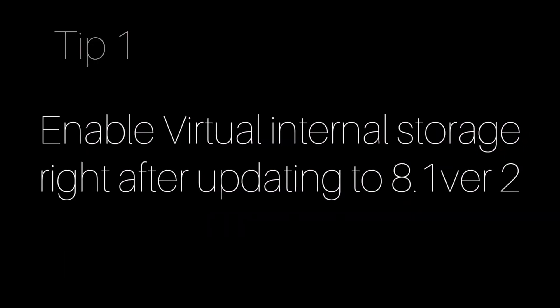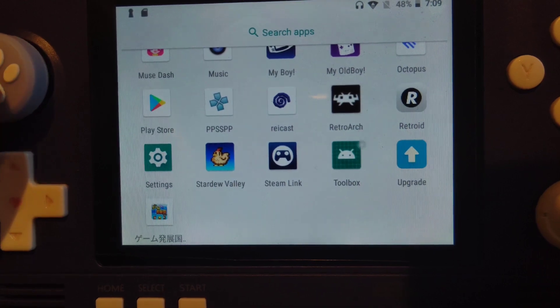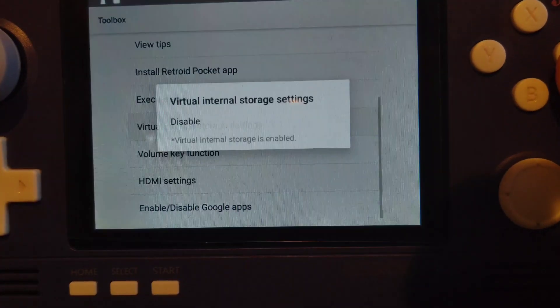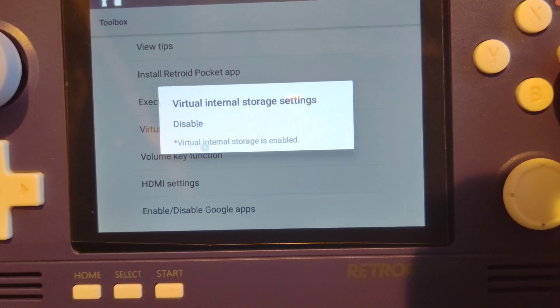If you are interested in this feature, I suggest you enable it before installing anything because it will wipe out all the apps installed anyway. You can simply go to the toolbox to enable it, and I will put down the link to the tutorial from Spin Retro in case you need it.